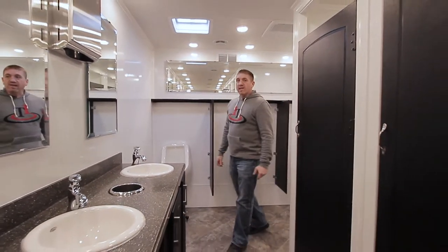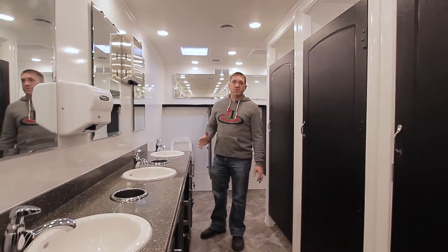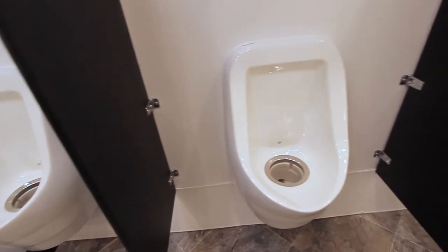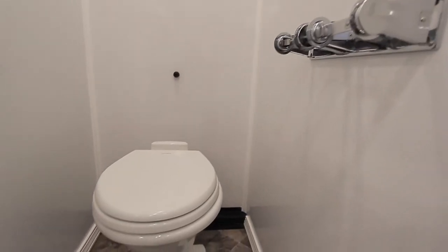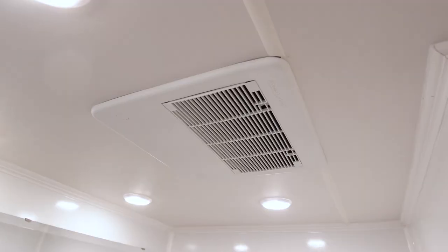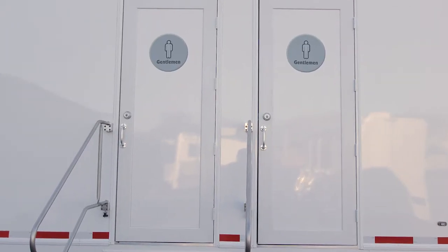We are inside the 11-station mobile restroom trailer. It features nine men's stalls, two women's, three waterless urinals, three sinks, nice spacious countertops, six toilet private stalls, ducted AC, and plenty of room to get in and out with the entrance and exit door.